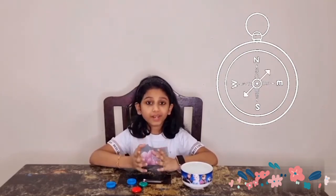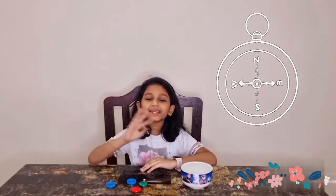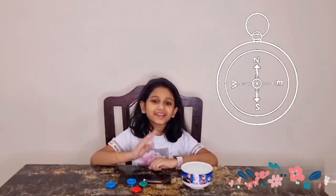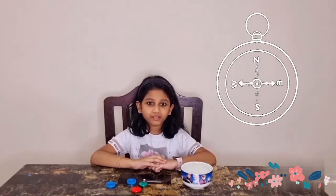The compass was invented to locate the four main directions and four intermediate directions: North, South, East, and West. The needle of the compass always points to the North.